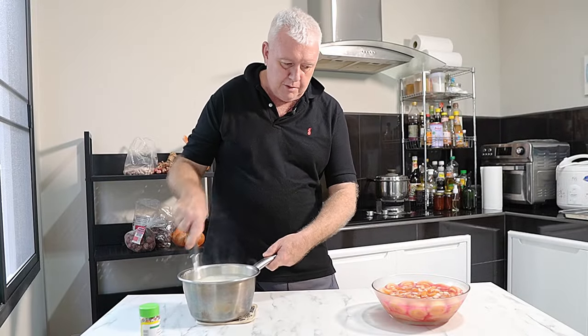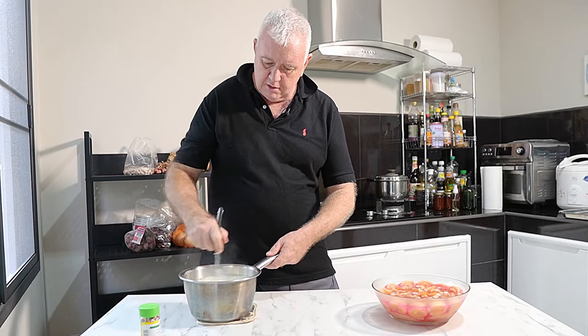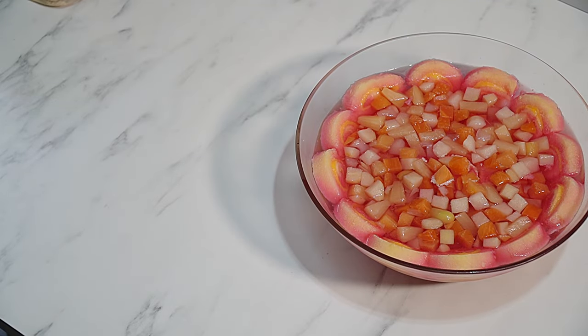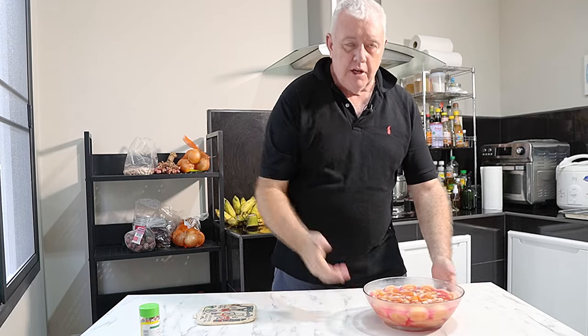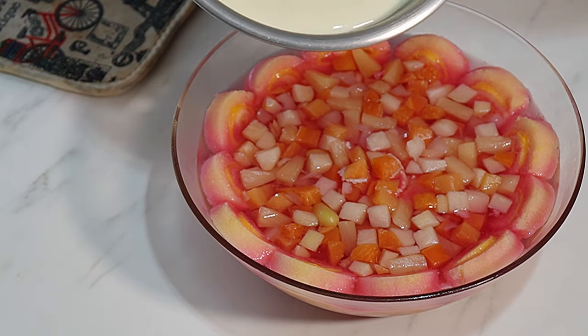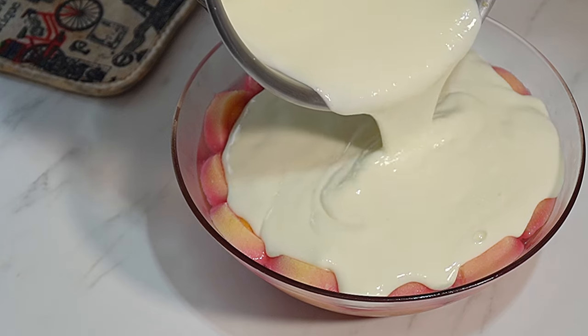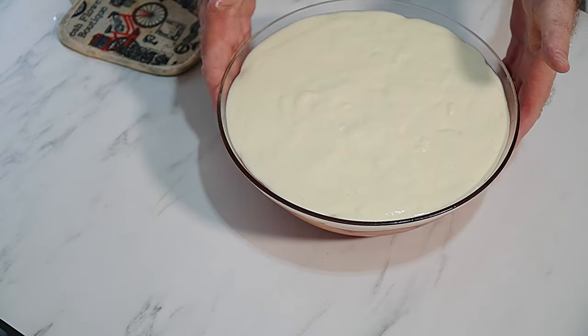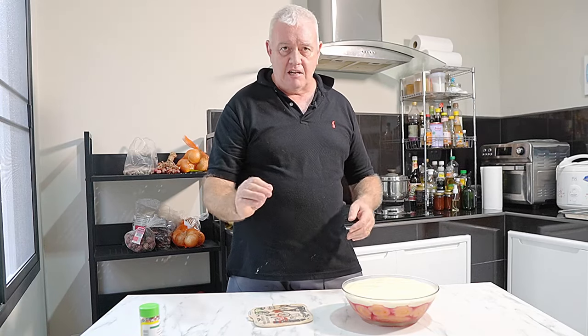Just let this cool a little minute — it's a bit too hot to put over the trifle, we don't want to crack the glass. Don't forget at this stage you can cling-wrap it and leave it in the fridge, carry on tomorrow — it depends how soon you want your trifle. That's cooled down enough now. Let's pour that over there. There's our wonderful custard layer on top of the trifle — that's going back in the fridge for about an hour to an hour and a half, until it sets.